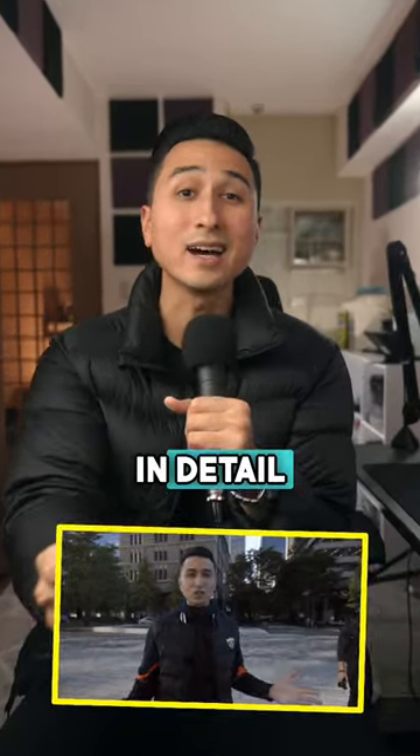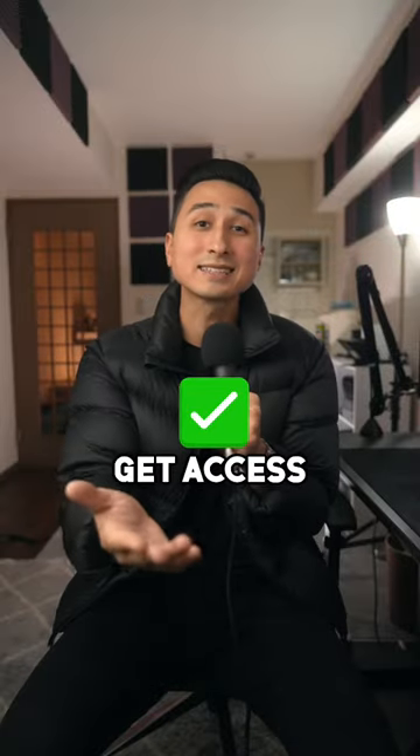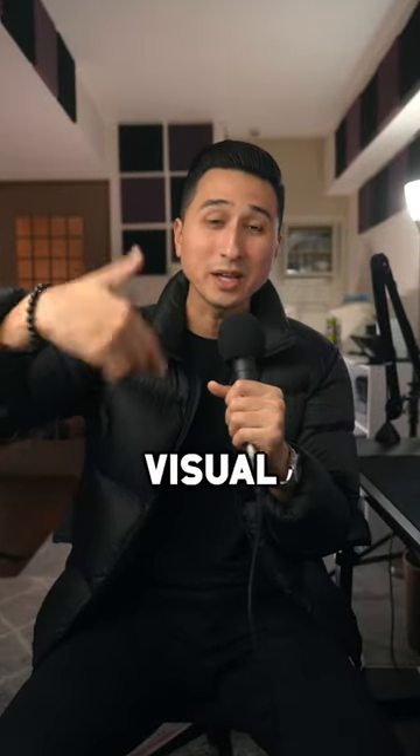If you want to learn more about composition, I have a free photography training covering everything in detail. All you need to do to get access is DM me the word 'visual' and I'll send it over.